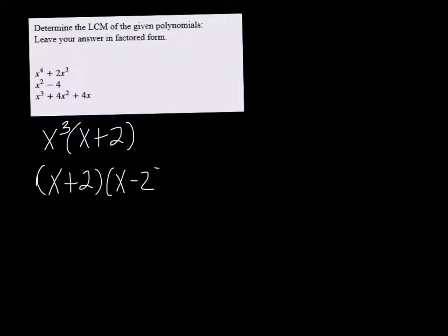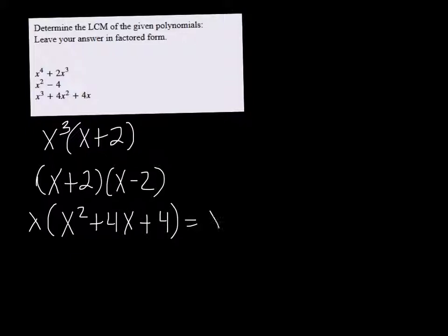Let's factor each one. You can take an x cubed out of the first one and you're left with x plus 2. The second one is the difference of two squares, so that's x plus 2 times x minus 2. And the last one, we can take an x out and we're left with x squared plus 4x plus 4, which factors again to x plus 2 times x plus 2.